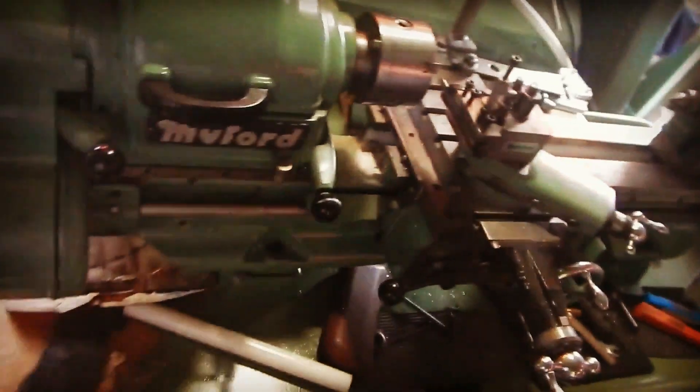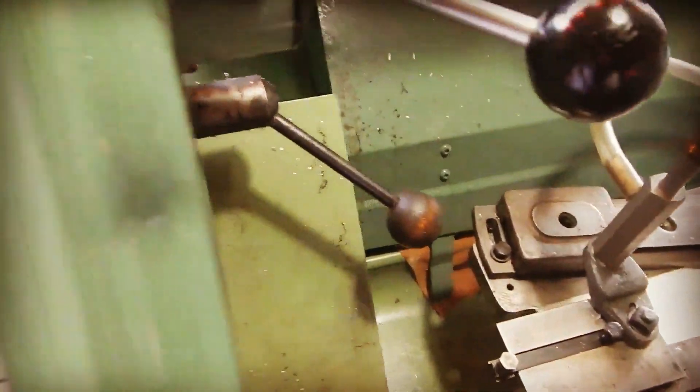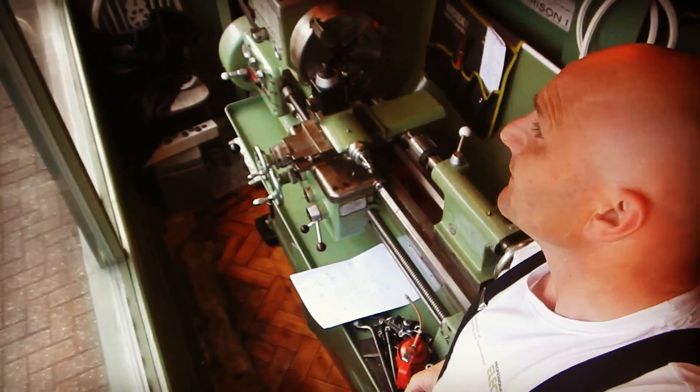Had a swarf tidy-up on the lathes - the mill's still got quite a lot of clutter on it but not so much anyway. The Miford's clean mostly from swarf, there's a bit at the back. This had stainless swarf on it so it was more urgent to get that off - it's nice and clean now. Might go and get some coffee.